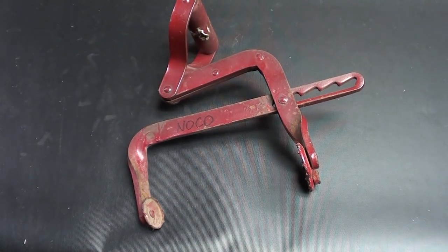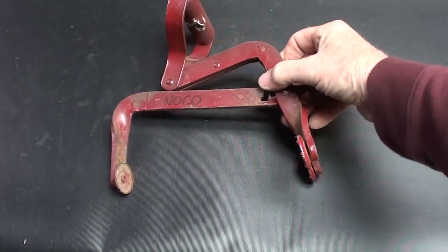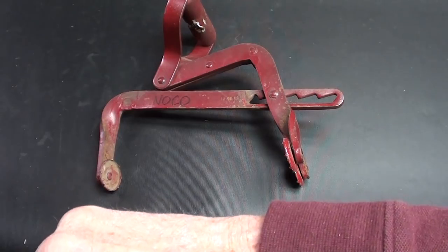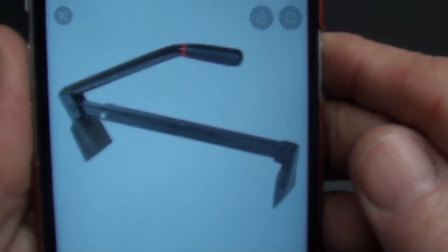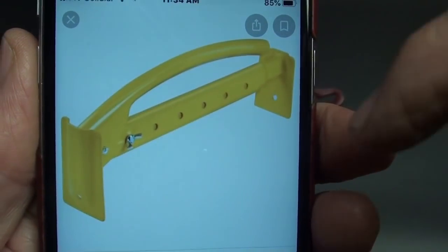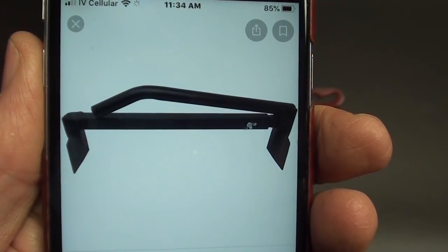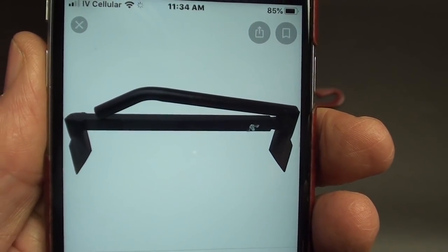Other people are saying it is brick tongs. This isn't nearly as big as brick tongs — brick tongs look like this. I think I showed one in an earlier episode. There's a big variation on them, but real brick tongs will open wide enough to carry six, eight, or ten bricks.